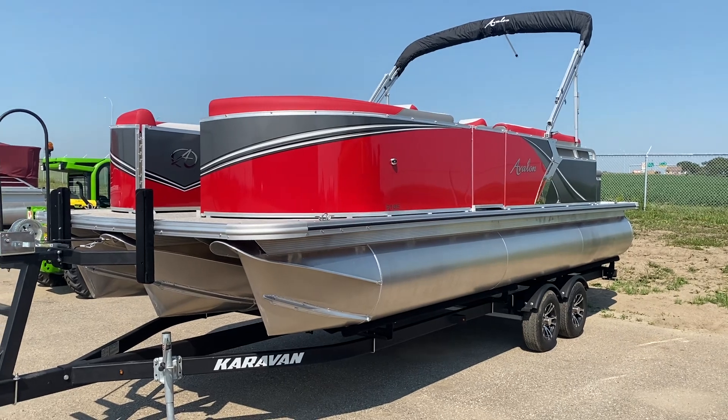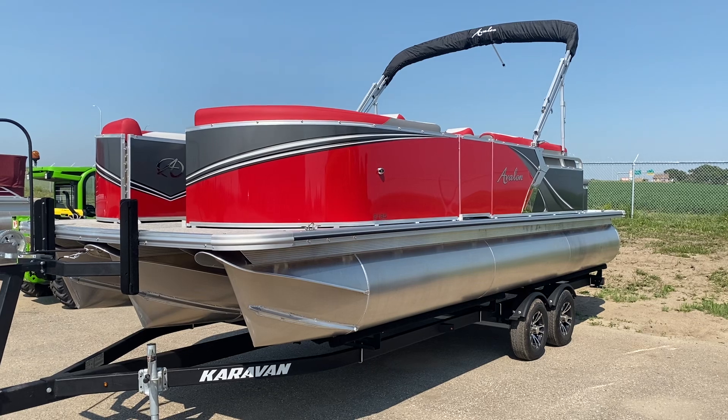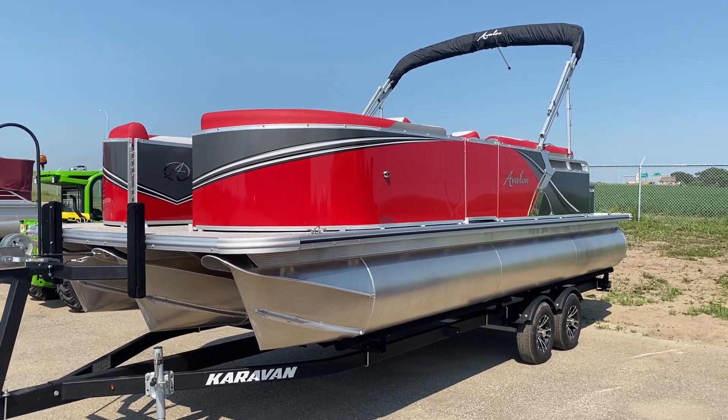Today I'm doing a quick video of our demo at Redhead Equipment here in Regina. This is a 2185, it's an Avalon.